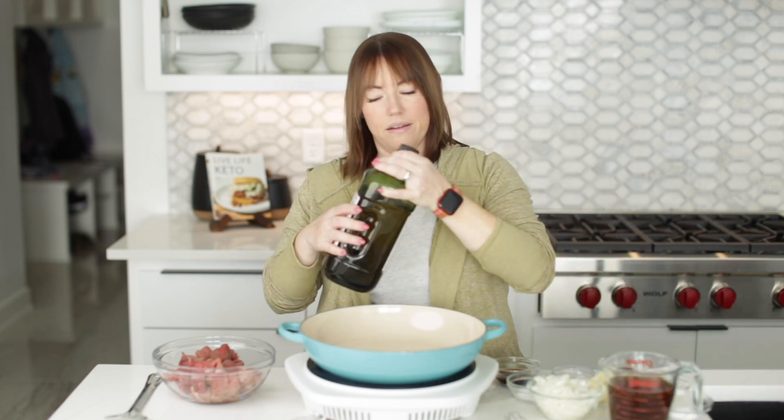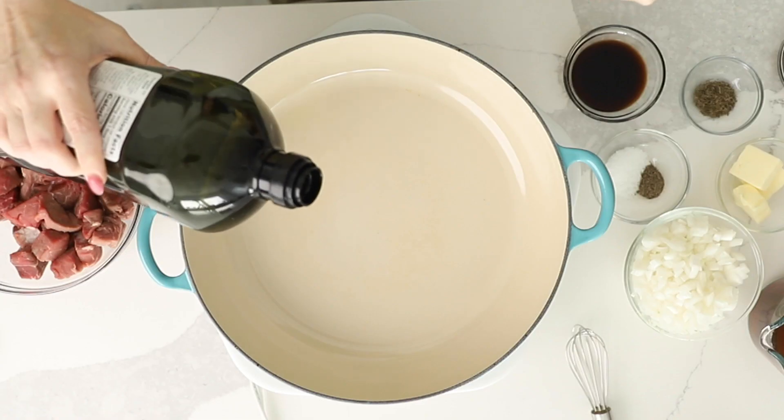We are going to get started with this beef tips and gravy recipe. First thing we need to do is heat a skillet over about medium high heat, and I'm going to add a tablespoon of avocado oil to the pan.